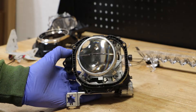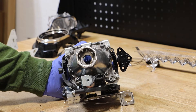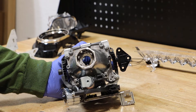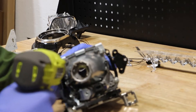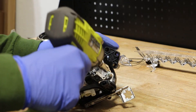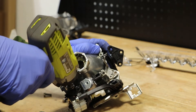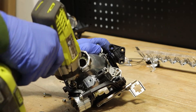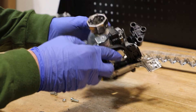In order to remove the projector, I'm first going to remove the four 5/16 inch nuts holding the projector to the bracket. With the four nuts removed, I'm going to try to shake out the bolts.